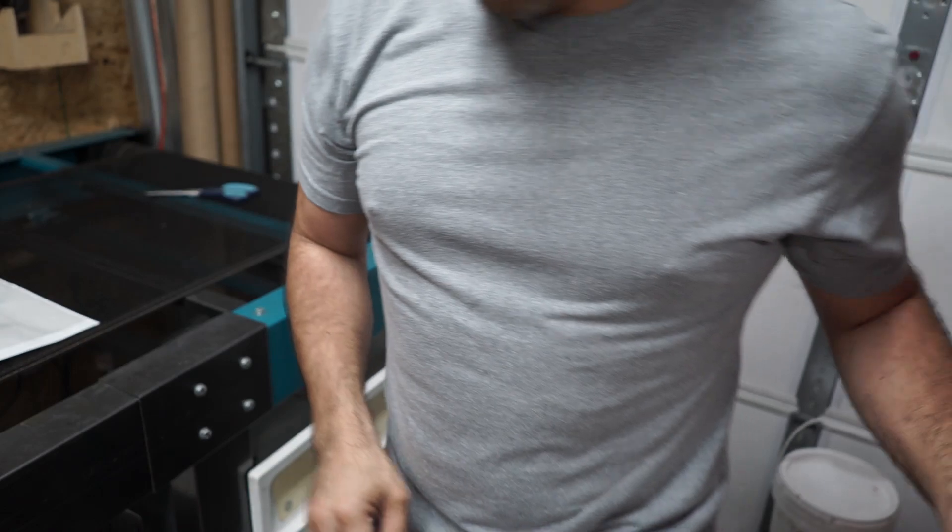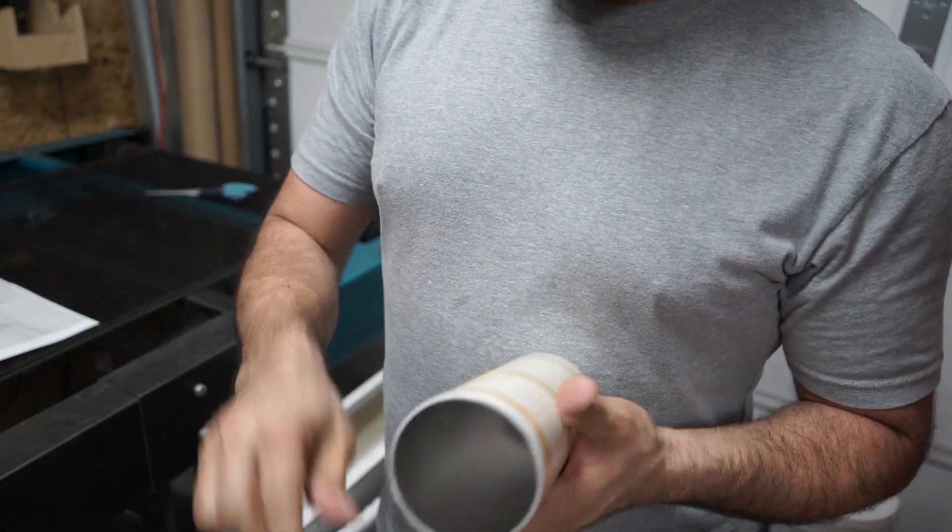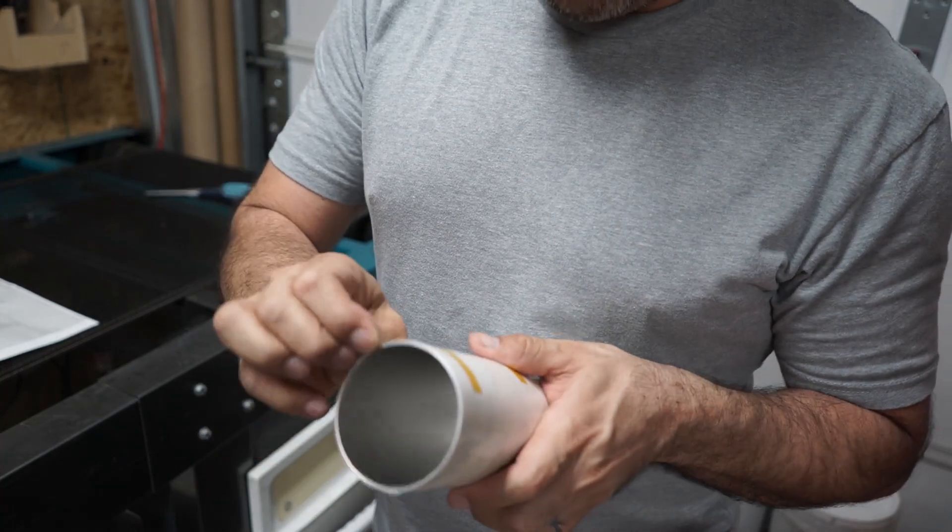If you guys made it this far — this is the one I'm going to be giving away.